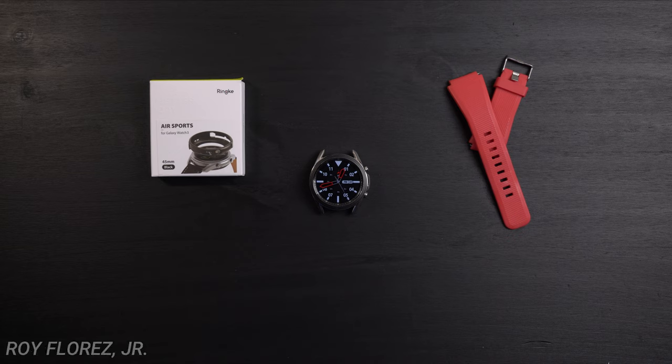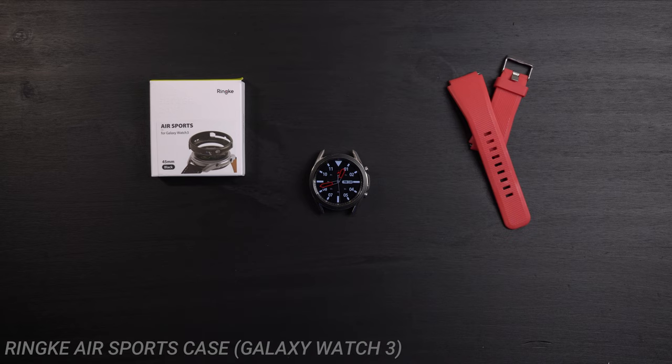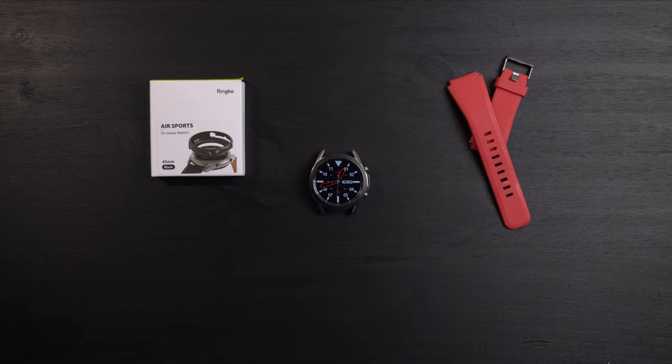Hey, what's up guys, it's Roy here and today I have a Rinky Air Sports case review on the Samsung Galaxy Watch 3. I actually just did the Spigen Liquid Air case review that you can follow via the card up above.